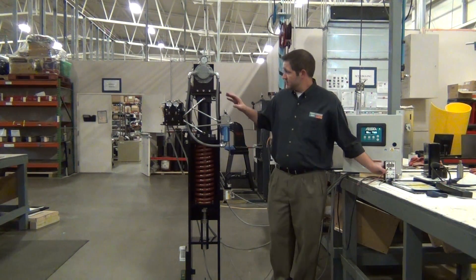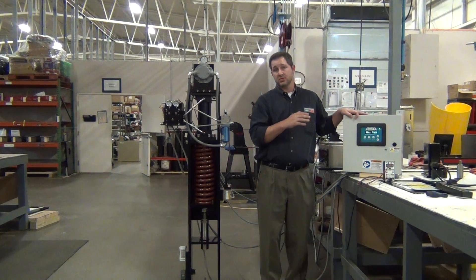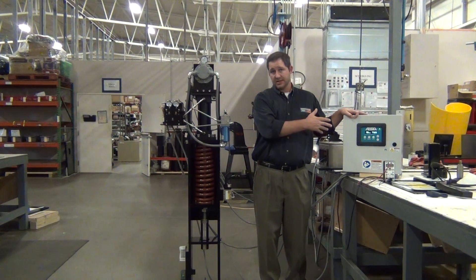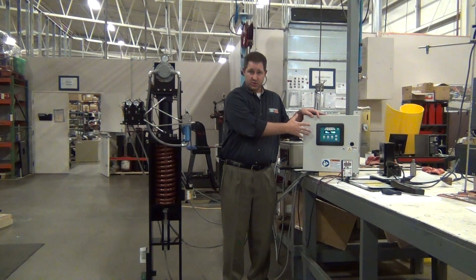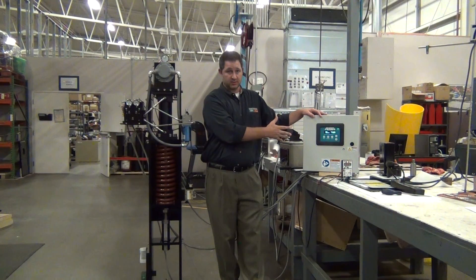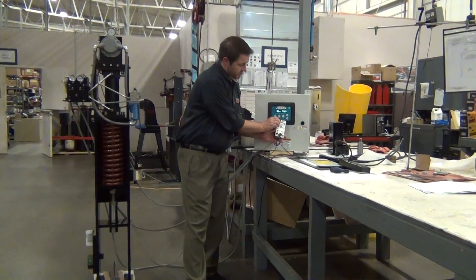The mechanical portion works alongside the electrical portion. The input control signals, trip signals, and input power go to this electronics box. This is equivalent to your positioner for a pneumatic-type device — we call it our position control processor. I'll show you my 4 to 20 milliamp input signal compared to my actual position.